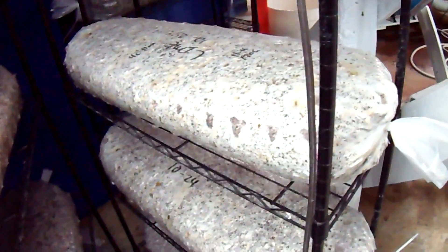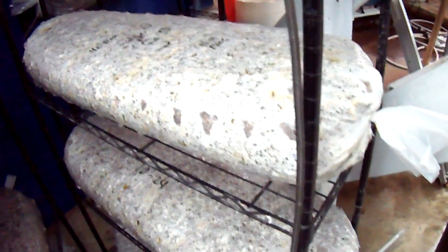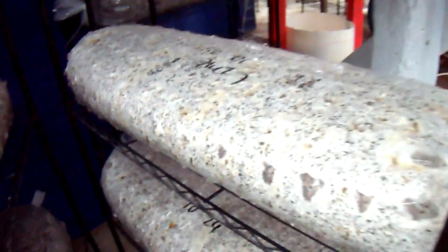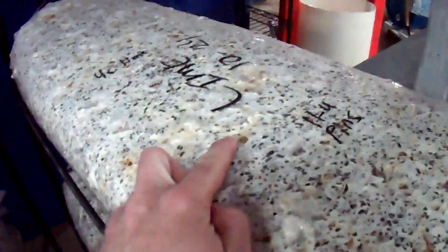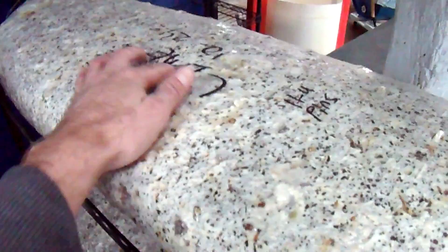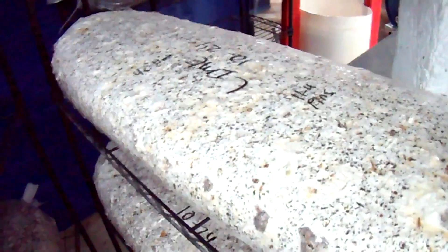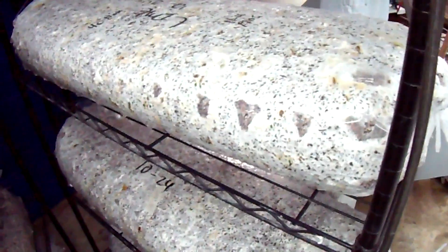It's been 12 days and these first lime logs are ready to go into the fruiting area. There are lots of good pins spread out evenly all over, and they're pinning in the very top and center of the log, which is a good sign — it tells you there are no heat issues. So I'm going to put those in the fruiting area today.